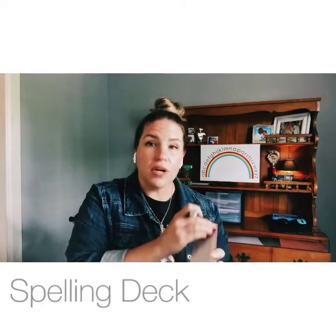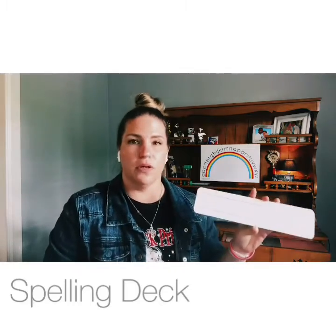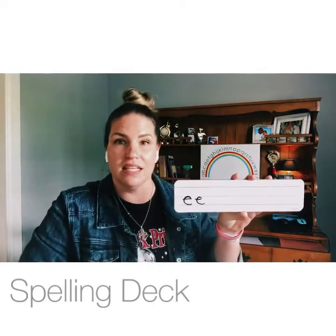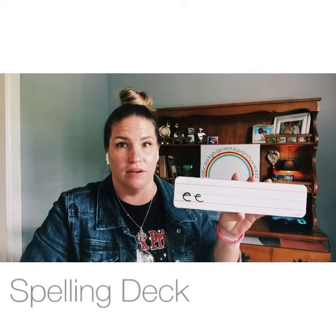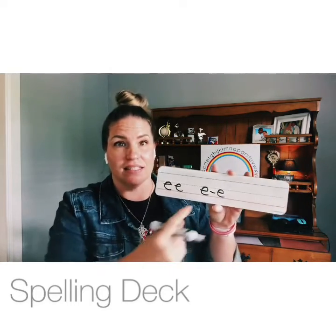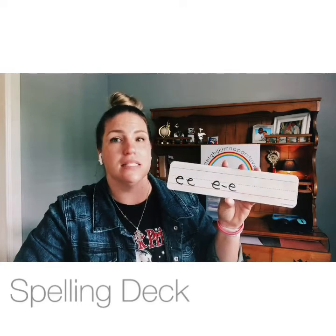Give me three different ways to make the long E sound. Good — E-E, feet: that's a vowel pair that makes the /e/ sound. What else? E-dash-E, athlete: that's a vowel-consonant-silent-E pattern. And there's one more way — I'll give you a hint, it's an open syllable.